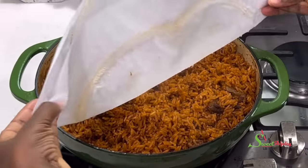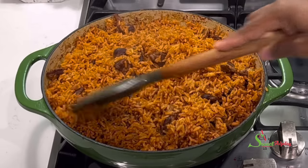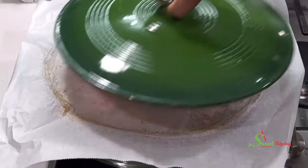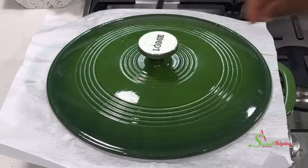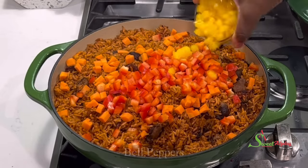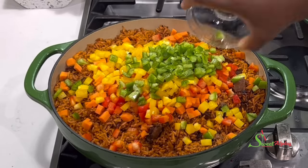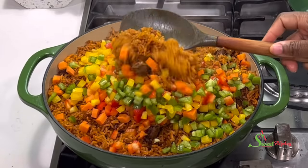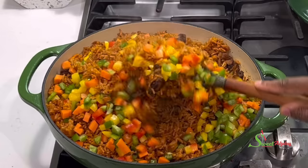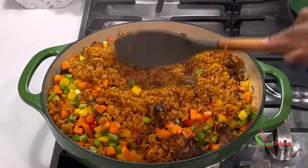Back again to check on our rice — it has just about five minutes to go. I want to add in some veggies, so we'll add in some carrots first because it is the hardest of all the veggies we're using today. Cover it up and allow it to cook for about five minutes. Our carrots have cooked beautifully, so I'll add in some bell peppers for color and flavor — especially the green bell peppers. Stir everything together, turn off the heat, and allow the residual heat to finish cooking up our veggies.